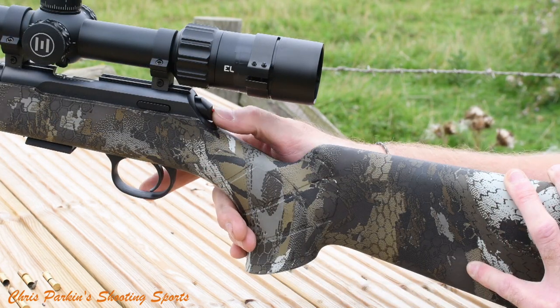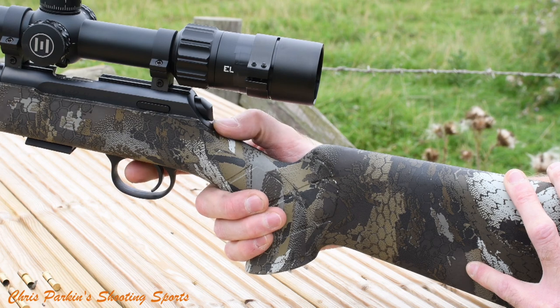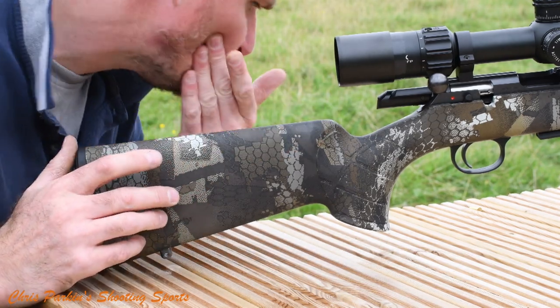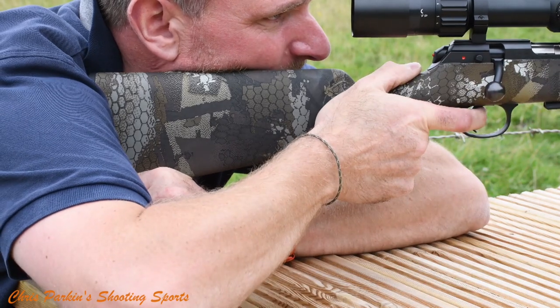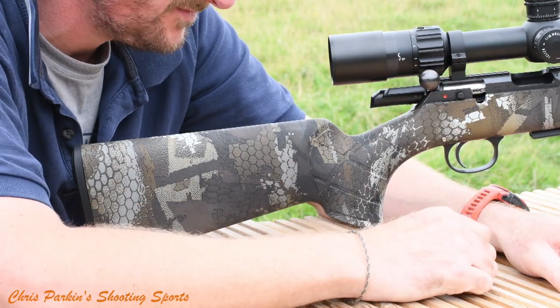The cocked action indicator on the back of the bolt is both tactile and visible to show when the action is live or fired. The cheek piece is quite high and slim so you can get it underneath your cheekbone rather than displacing your jaw. You get good scope height alignment and it's fast and versatile for either sporting use or dynamic shooting positions in competition.